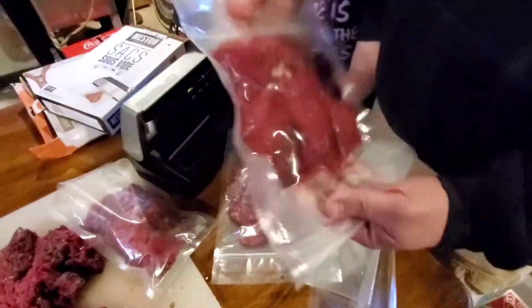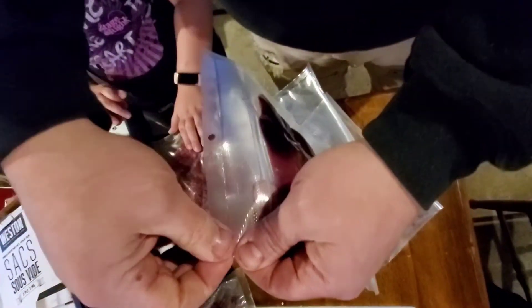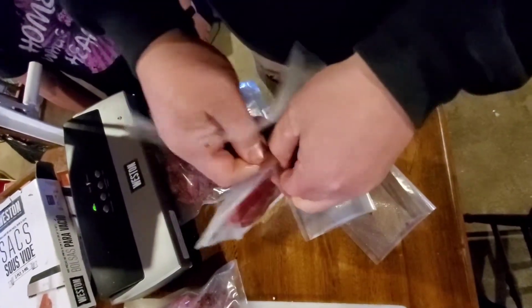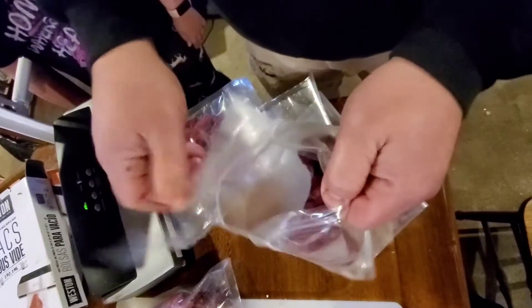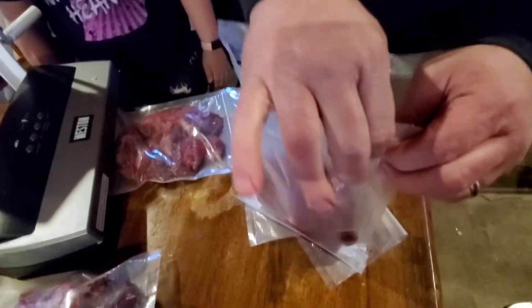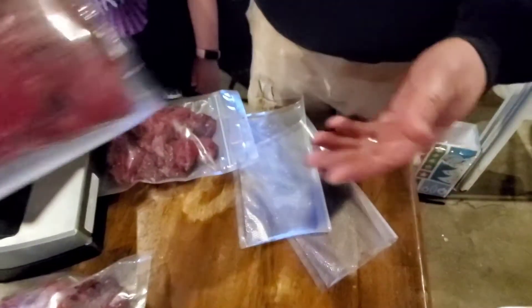This is a really neat feature, especially if you marinate your steaks. Right here — easy tear. So this is the other end of the bag now. We're just going to easy tear it open, and then the zipper comes right undone. You can put your marinades in there, zip it back shut, and you're good to go.